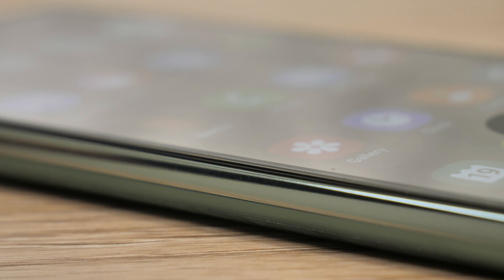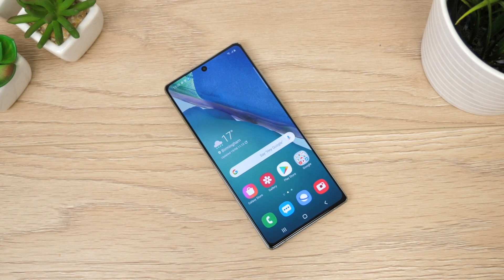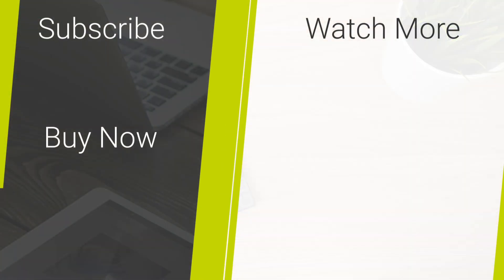If you would like this form of screen protection for your Samsung Galaxy Note20, I have posted a link as to where you can find it in the description and comments below. Let me know in the comments section what your favourite screen protector is. For more content regarding tech reviews and mobile accessories, please hit our subscribe button. Thank you for watching and enjoy the rest of your day.